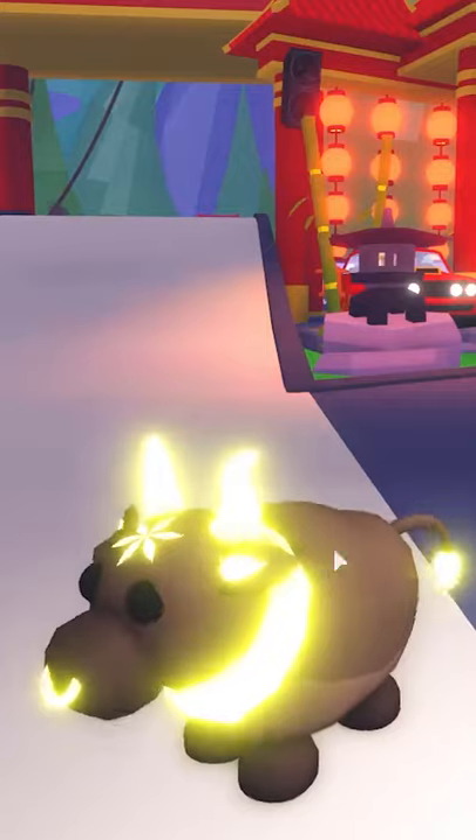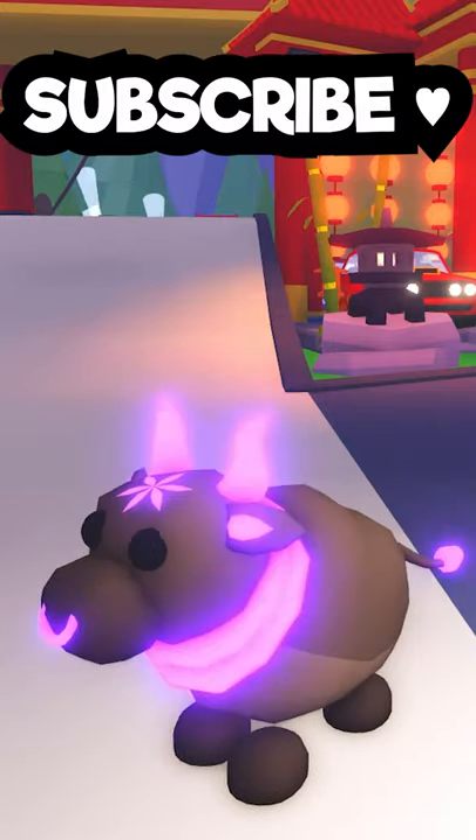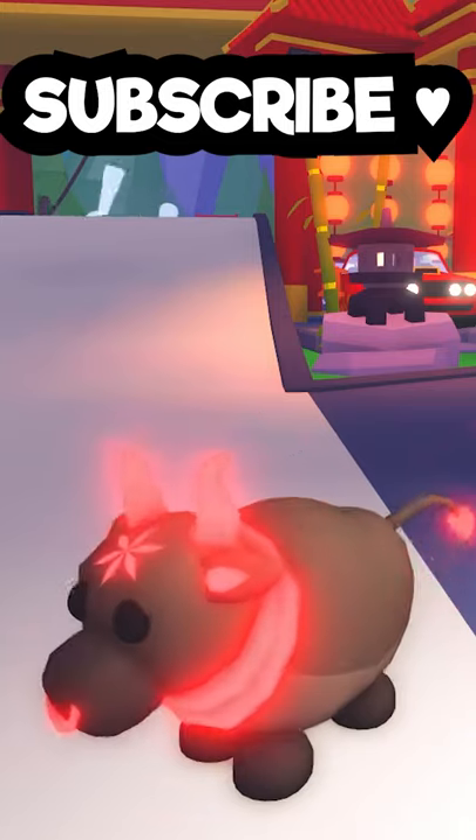Let me know in the comment section down below. Don't forget to support this video with a like and subscribe to my channel if you want to see more of the newest and rarest Mega Neons in Adopt Me.